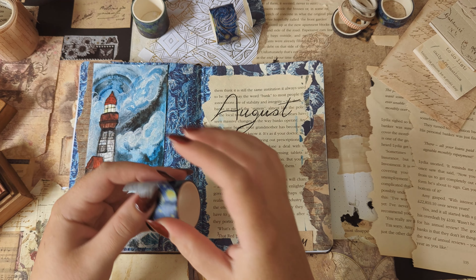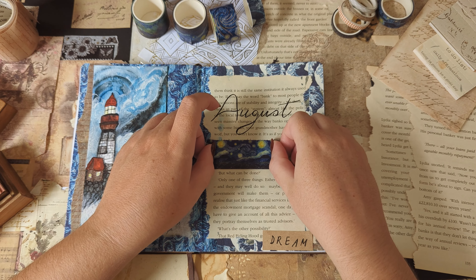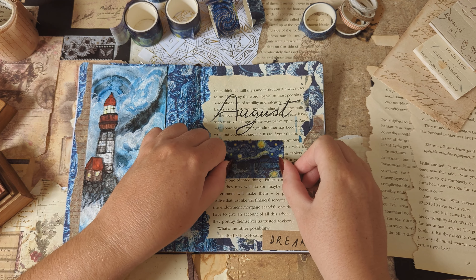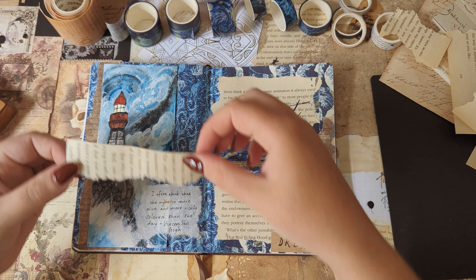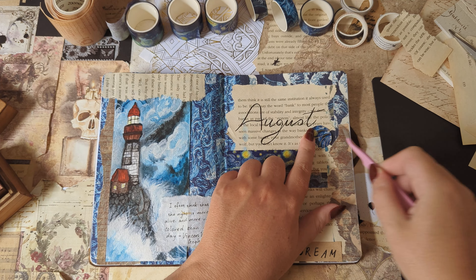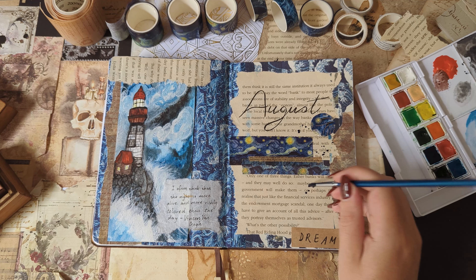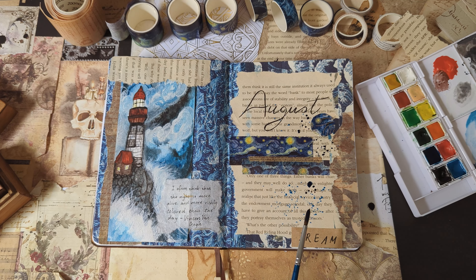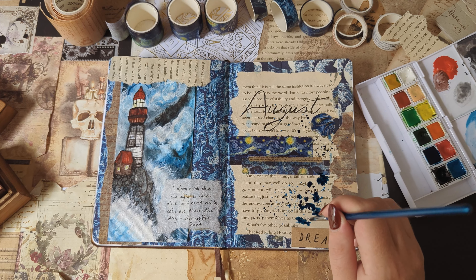For the scrapbook style of this setup, I tried to fill in the empty spaces with some more washi tape and different kinds of ephemera. I did end up adding some more watercolor paint to the page by splattering dark blue and light blue paint all over the book page that already had some paint on it. This is one of my favorite techniques — I love how it looks and it's super fun to do. I think splatter and staining looks so good in journals. I also love using coffee or tea to make marks and stains on my journal pages.